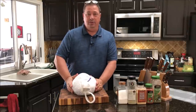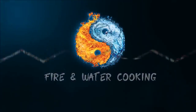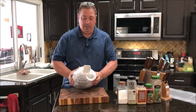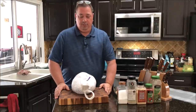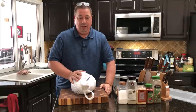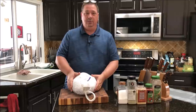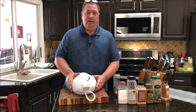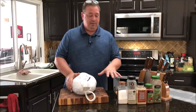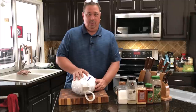Right now I'm going to get it ready and dry brine it. When you buy store-bought turkeys — store brands like Publix, Wegmans, or Winn-Dixie, even the Butterballs — you've got to read the directions and check what's actually in them. A lot of these come pre-brined, already injected with a brine, so you really don't want to over-brine it and get too much salt in the meat. With dry brining, I can control the amount of salt that actually gets into the meat.